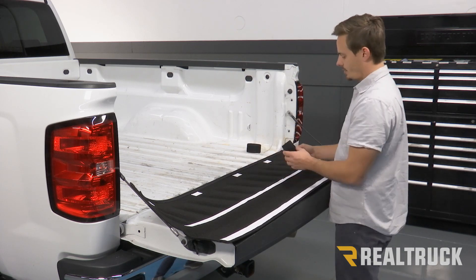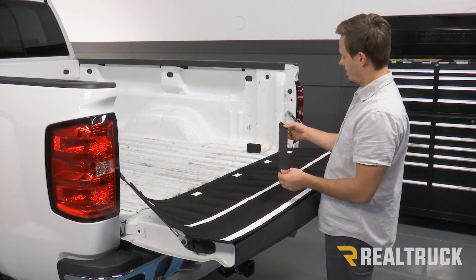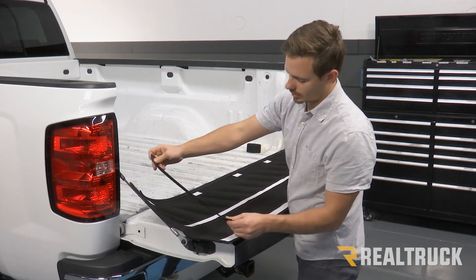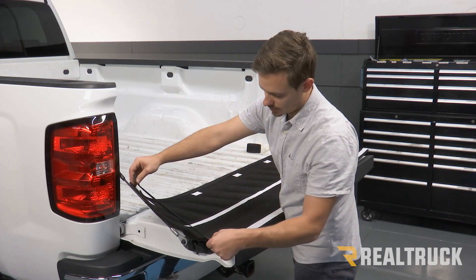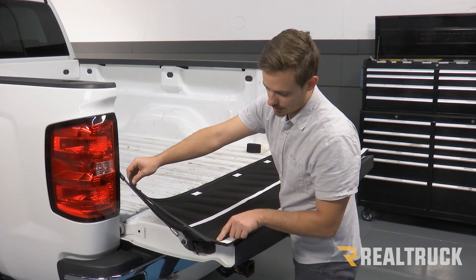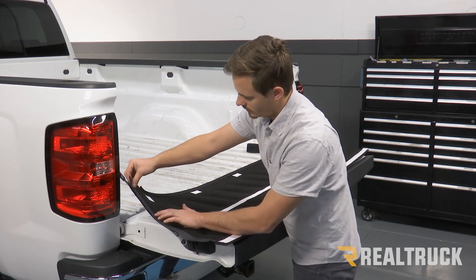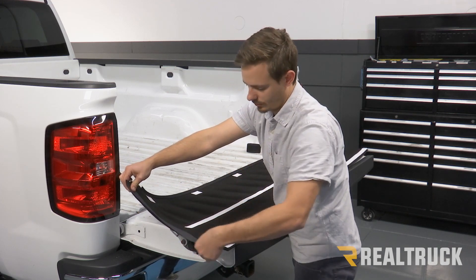Now your kit is also going to come with some hook fastener that doesn't have Velcro on the end. We're going to take two strips of that — I've cut these to about eighteen inches — and we're going to run that down both sides of this bulkhead piece so that it has about an inch on and about an inch off of the bulkhead piece. We're going to do that on both sides.